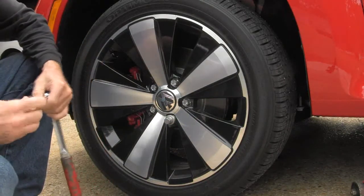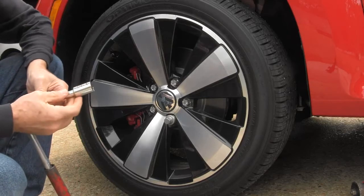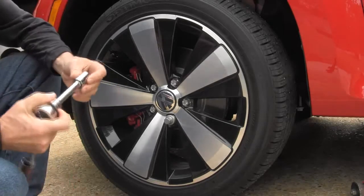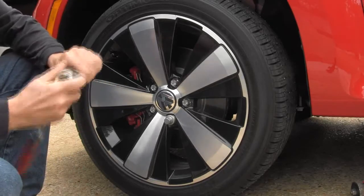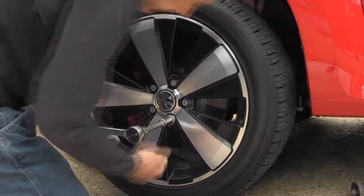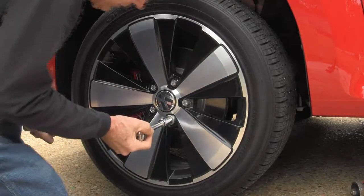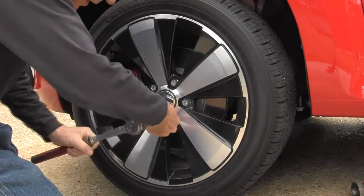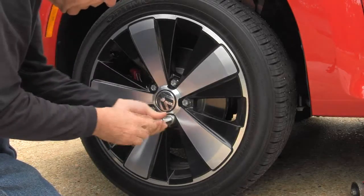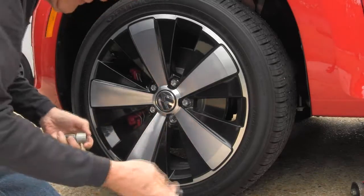I have an 11/16 socket. What you want to do is back this thing off. I've already had it off prior to this, so it looks good. Now we want to take it off — I forgot something else, I forgot my plastic cup.